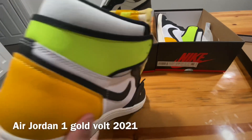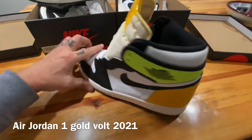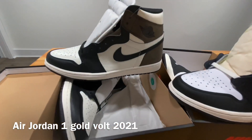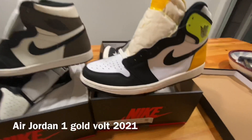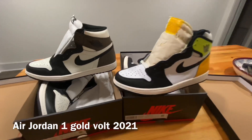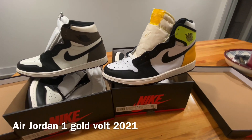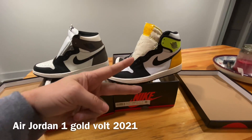So guys, that's pretty much the difference between the Gold Volt 2021 Air Jordan One and the 2020 and older Air Jordan Ones. If you enjoyed this video, hit that thumbs up, like and subscribe. Comment below what you think of either pair — if you have either one of them, let me know. See y'all in the next one, peace out.